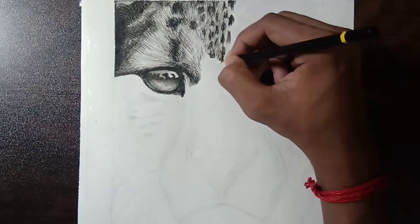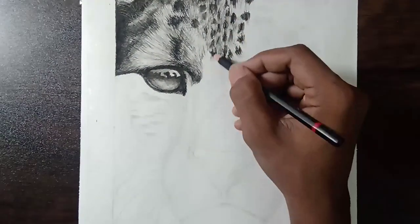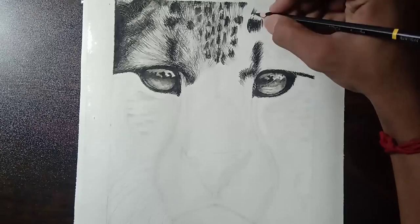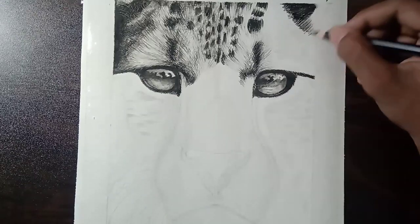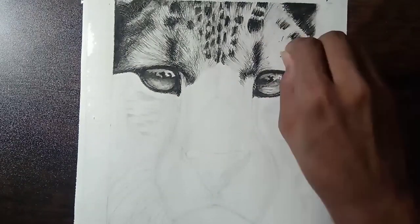This drawing roughly took me 14 plus hours, which is more than the drawing I had done earlier. Earlier I had drawn a realistic lion with charcoal pencils — that took me 12 plus hours. But this drawing took me 14 plus hours because I added a lot more details to the fur.